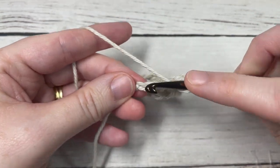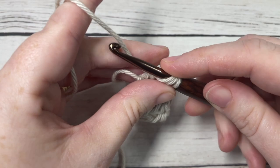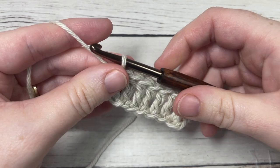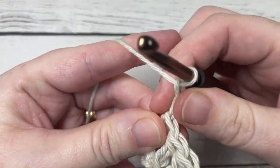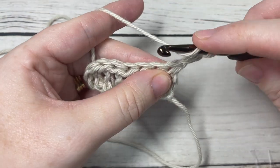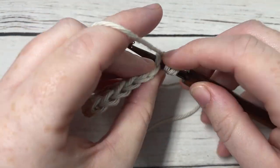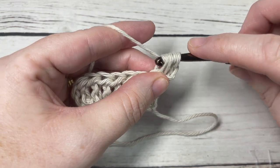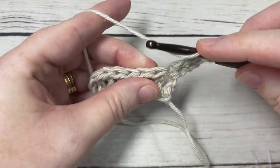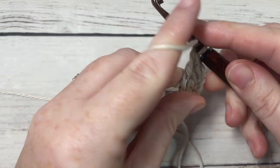When you come to your final chain, work your final half treble stitch into that final chain, chain two, and turn your work. Your first half treble stitch is once again worked in that first stitch at the base of your turning chain — your turning chain does not count as a stitch. Continue working your half treble stitches all the way across, and that's all there is to working this half treble stitch.